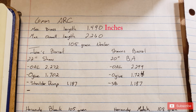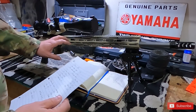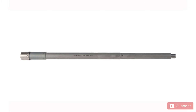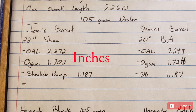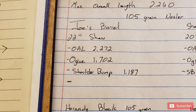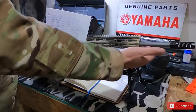6mm ARC max brass length is 1.490 and max overall length is 2.260. For my chamber — a Shaw 22-inch barrel — I measured a max overall length of 2.272 and an ogive of 1.702. I shoulder bumped it down using the 350 Bravo from SAAMI spec down to 1.187. The ogive is a much more important number than overall length. My ogive for this chamber is 1.702.